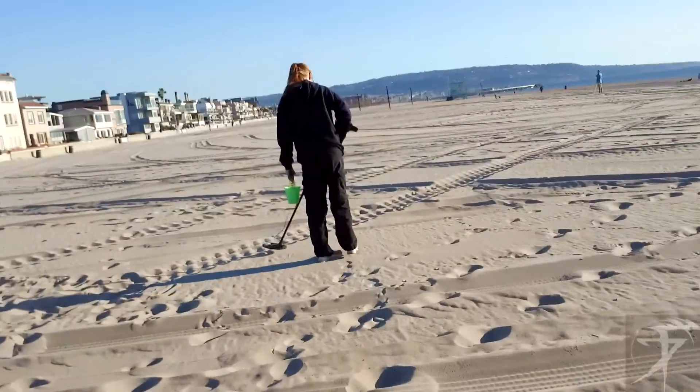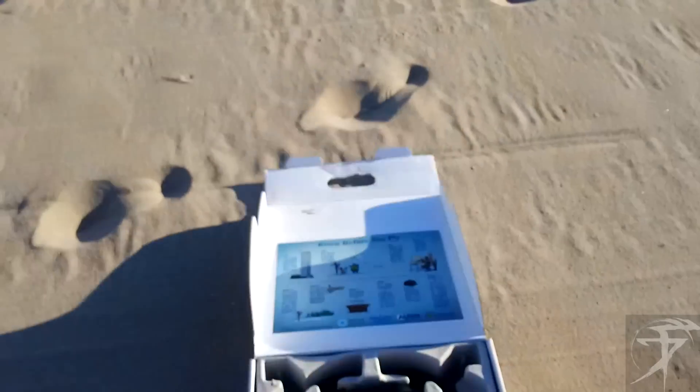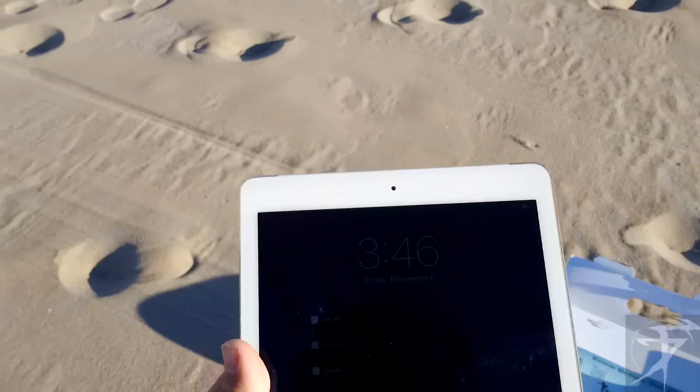All right, so here we are at Hermosa Beach Pier with fur, who's over there at the metal detector right in front of me. We're gonna try out the Bebop drone today.